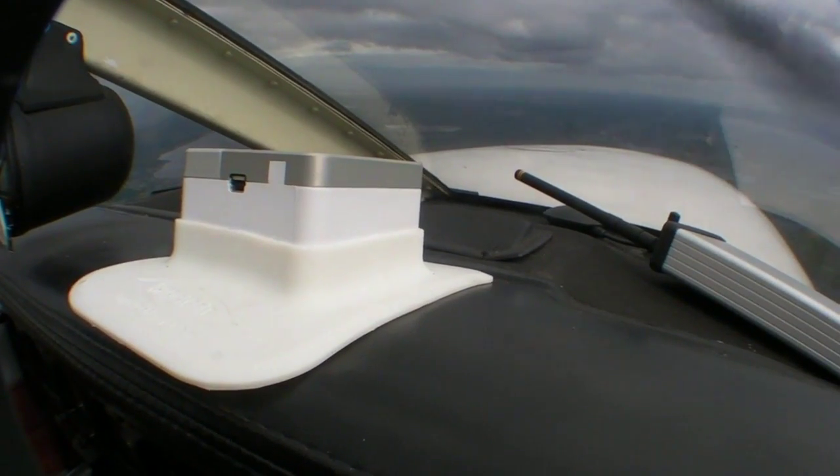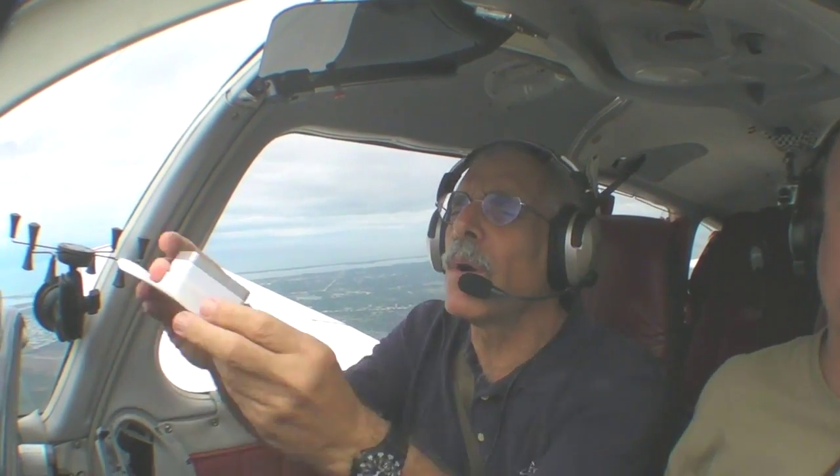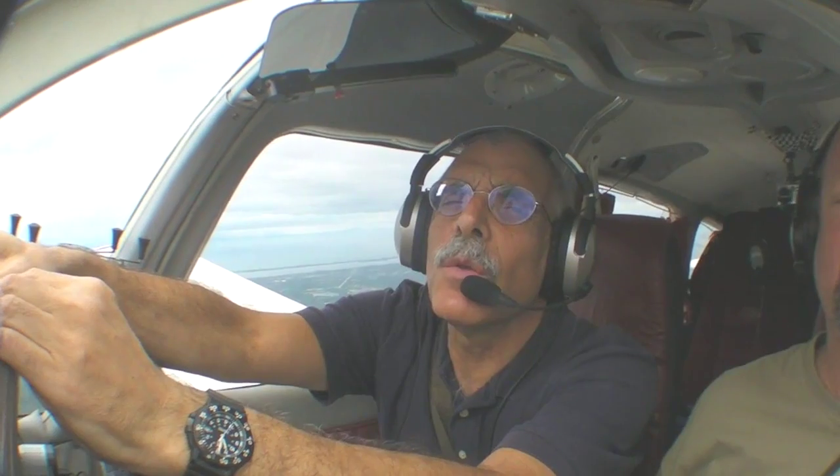So you've got ADS-B and an EFIS. We're going to take off and see how this works. Now we've taken off from the airport and we're flying around the area. We've put the Clarity up on the glare shield. If you do this on the ground, it takes about 15 seconds to align itself — the GPS gets a fix, the AHRS sets itself up, and the magnetometer figures out the heading.